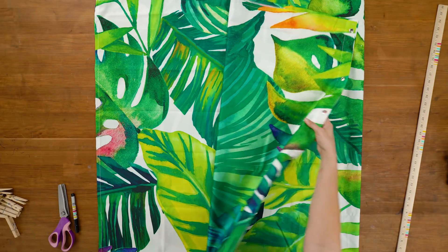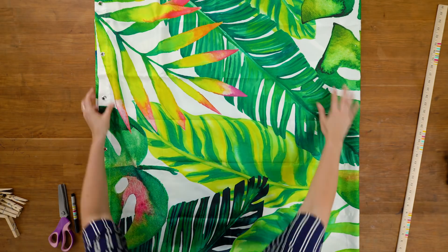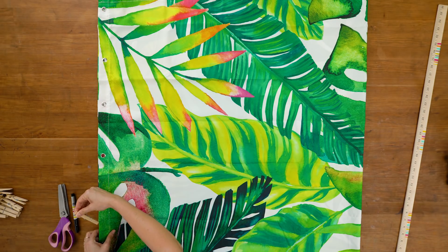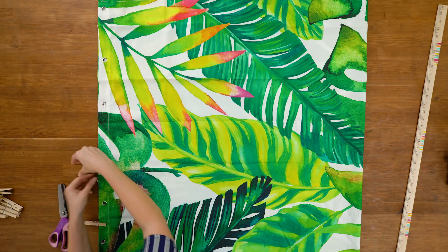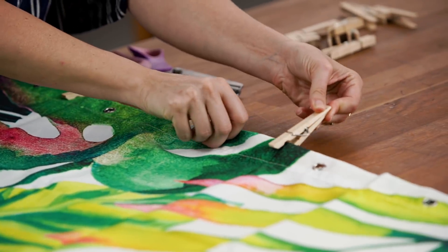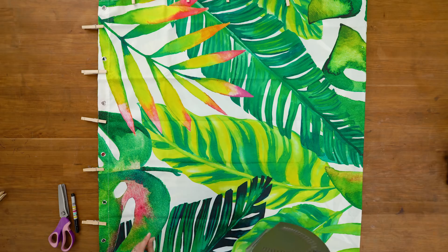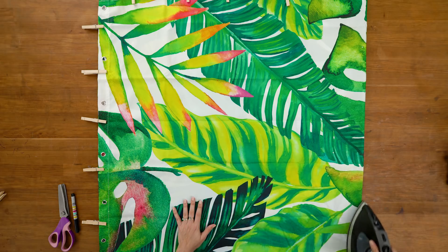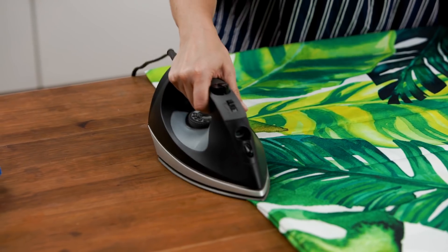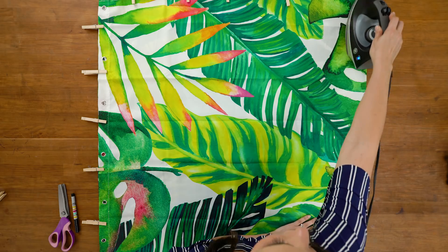Start by folding your shower curtain into quarters. Shower curtains can be kind of slippery material, so we're going to use some clothespins to keep your seams nice and straight. Next, grab an iron and iron these outer folded seams — again, this is just going to make sure everything is nice and straight when we start cutting our circle.